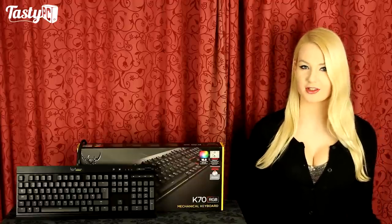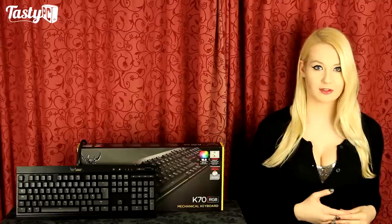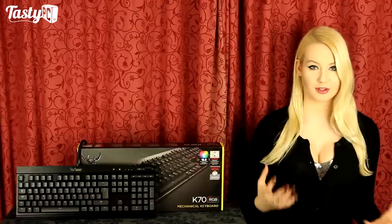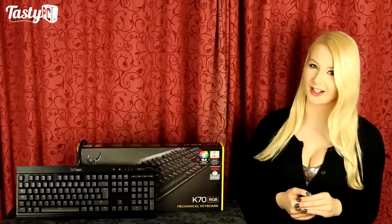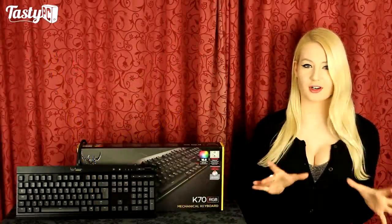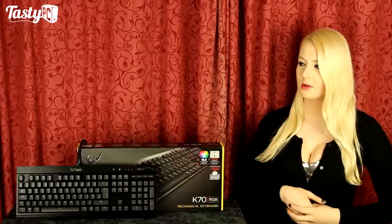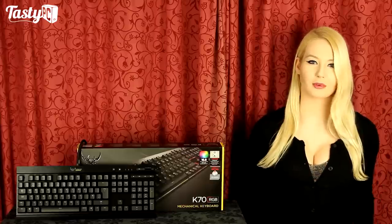I'm Nan from TastePC.TV taking a look at the Corsair Gaming K70 RGB mechanical keyboard, which uses German-engineered ceramic switches and has RGB backlighting. As part of the new Corsair gaming division, it has a different logo to the standard one. I personally really like it — it either looks like two blades crossing with fancy handles, going with a pirate theme, or like a heart with dragon wings, matching the 'I heart Corsair gaming' slogan on some of their t-shirts.